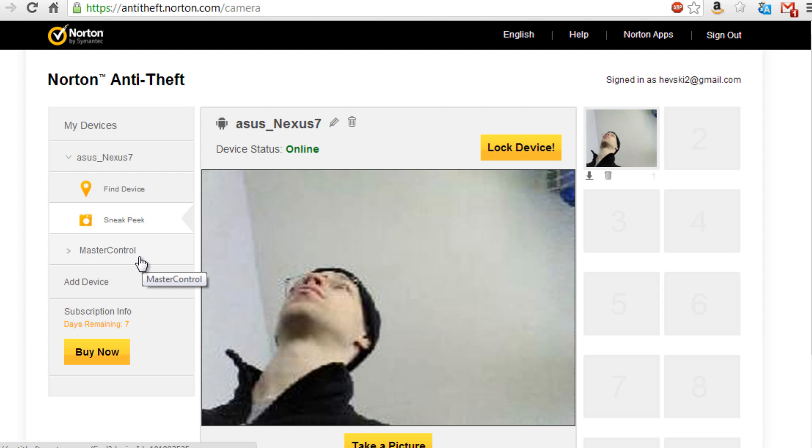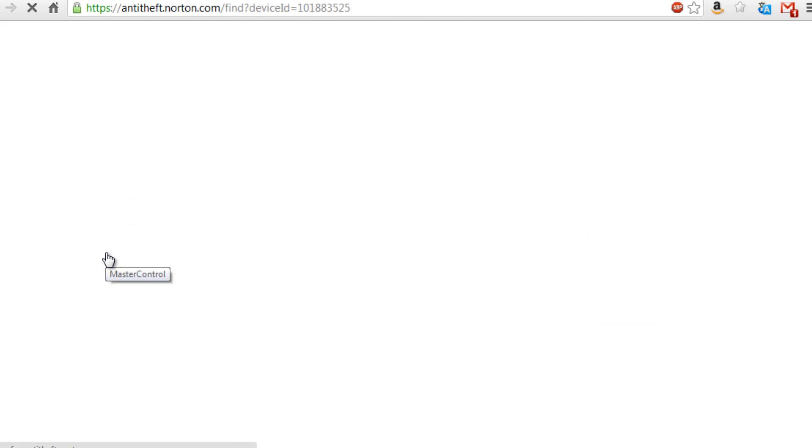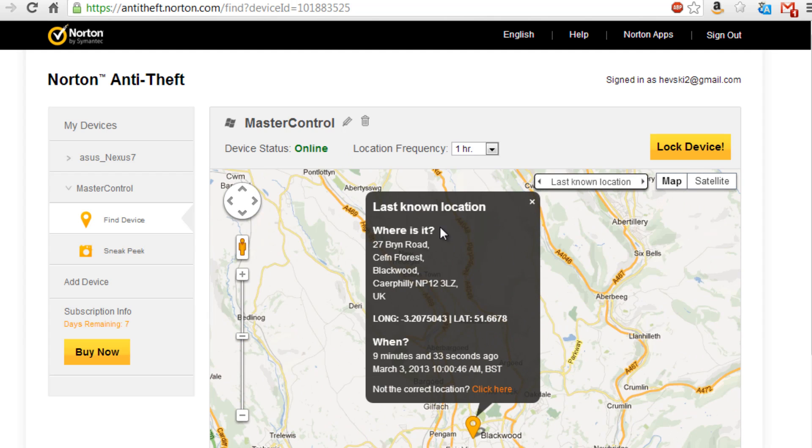I also installed it on my PC. I'm not sure how useful it would be on a PC because it doesn't actually give too good mapping. At the moment it thinks I'm in Kefili in Blackwood, but this is because my PC has a wired internet connection. The way Norton Anti-Theft works is that it tries to use wireless signals to properly get a location. As soon as a device goes onto the internet using a wired connection, it's just using the IP address, which isn't nearly as accurate as triangulating via a wireless connection.